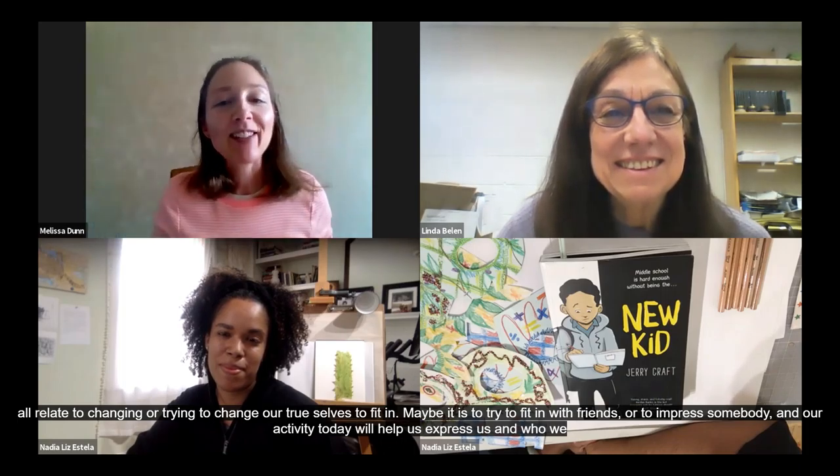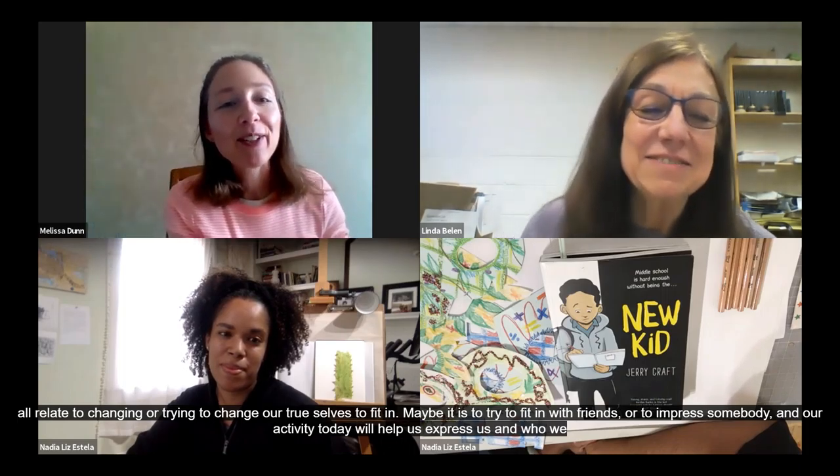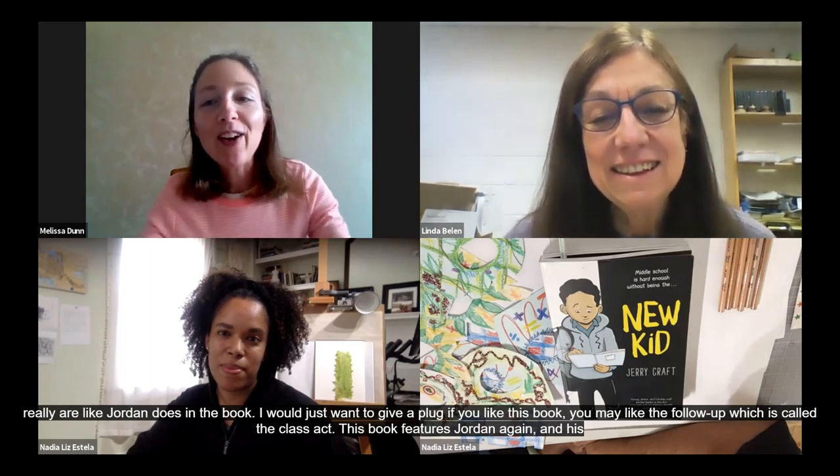Now I'm going to pass it along to Linda Bellen from Little Falls, who's going to tell you a little more about the book and about the author.